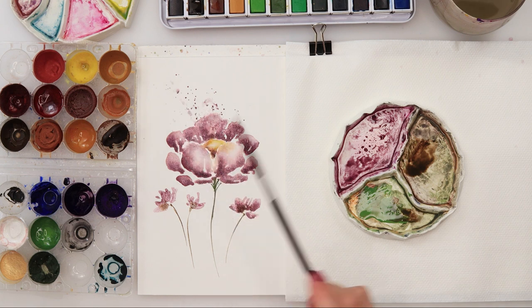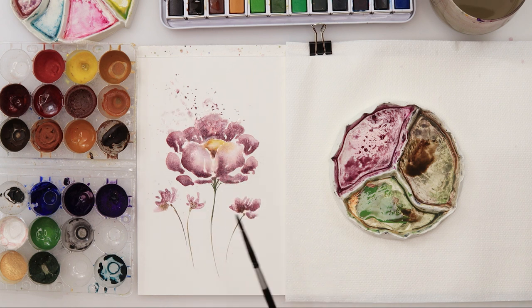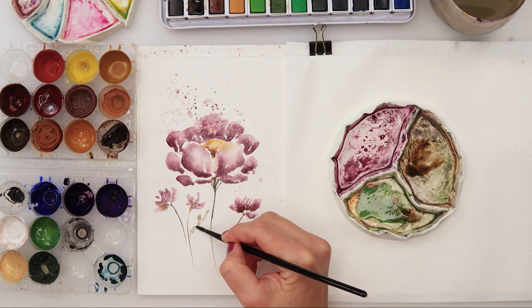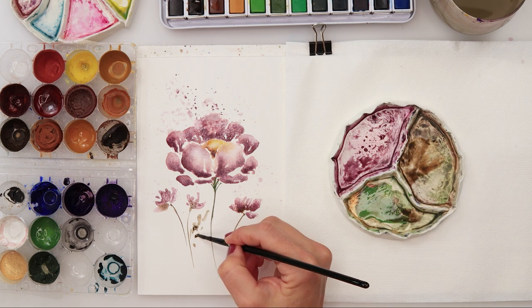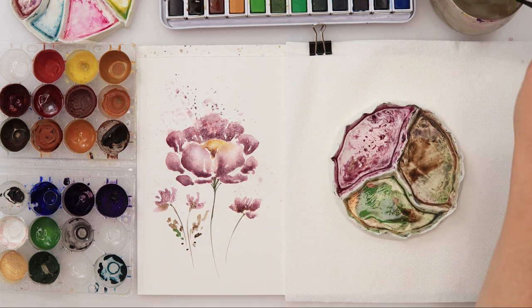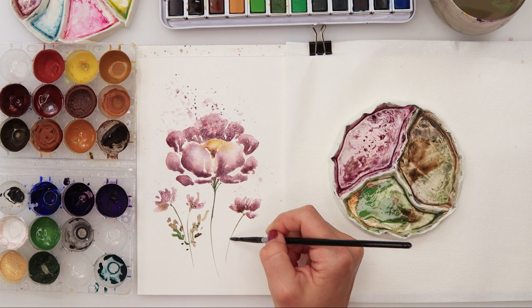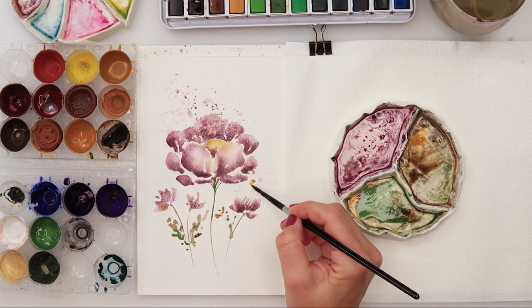I painted my flower and then added a little more water to my brush to get lighter splatters. With Mars Brown and then some green, I'm painting in some leaves, just tapping in with the tip of my brush. I don't want them to be any special or particular shaped leaves — these are loose, simple flowers, so we want to keep it simple.